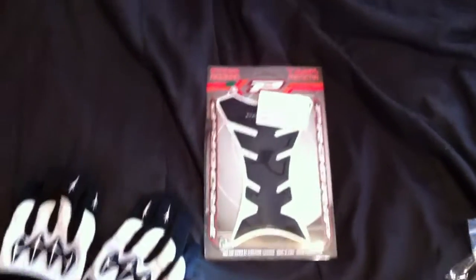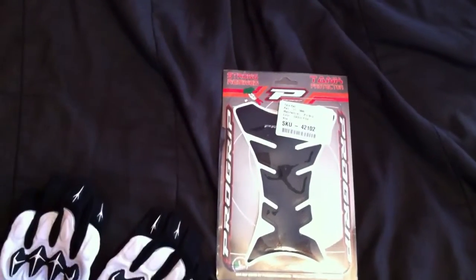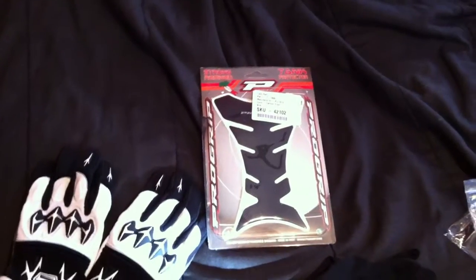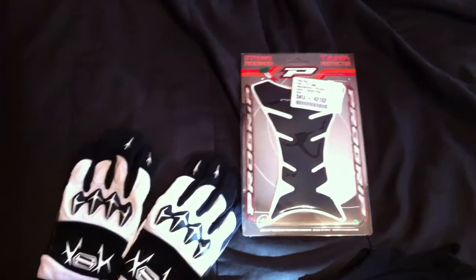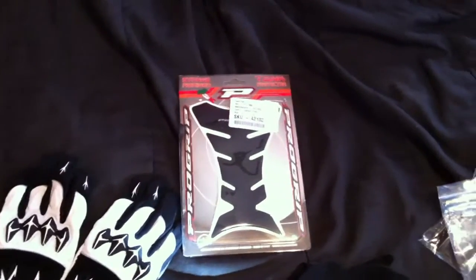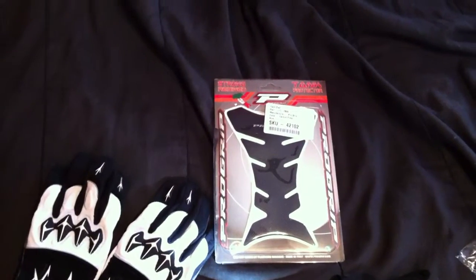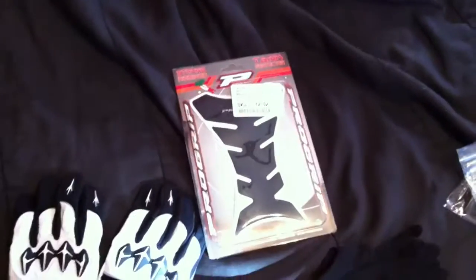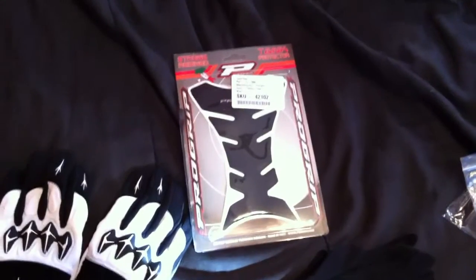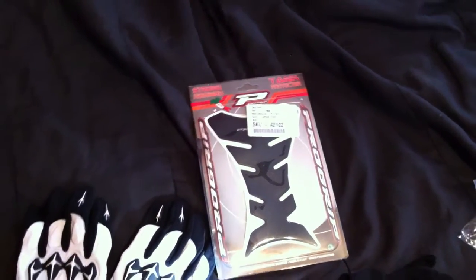The second thing I got was a carbon fiber colored ProGrip tank protector. I got this because even though my bike is more upright, my zipper was still scratching the gas tank on the front where I'm sitting. So I decided to finally break down and get a tank protector. It took me a while to get one because I wasn't sure — there are so many different kinds out there. I wanted to make sure I was going to get one that wasn't going to peel off, because I've heard stories about how they peel off in hot conditions. I'm going to put it on when it gets a lot warmer out so everything goes on smoothly. It's an adhesive that you just peel the back off and put it on.